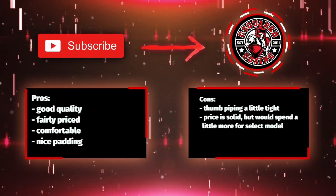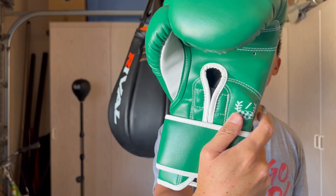If you guys have any questions or comments, put them down below. I'll put the link in the description box where you can find these MK1 Boxing Mark 1 boxing gloves. See you guys later.